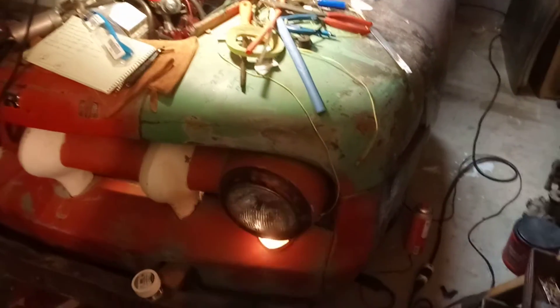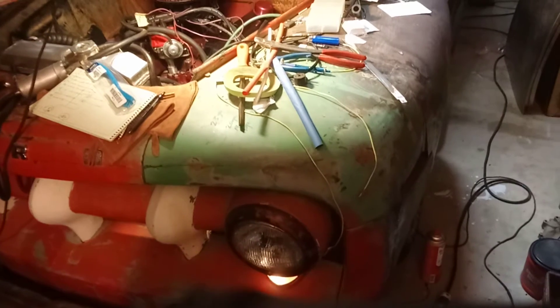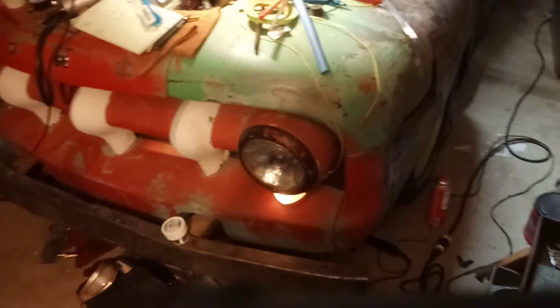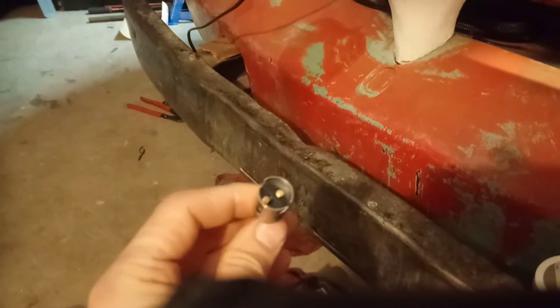So I have been replacing — not a whole lot, but I did a lot of work under the dash. The engine harness had already been replaced when I first got the truck. And then I have also redone the lighting harness. I'm not quite finished — I still have to change the bulb sockets.